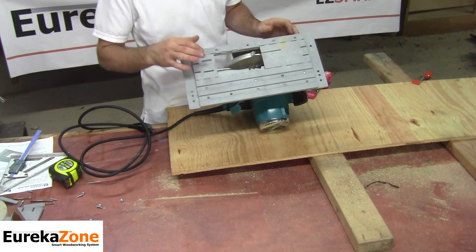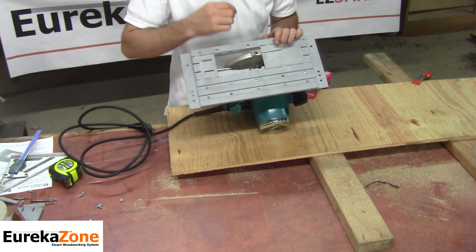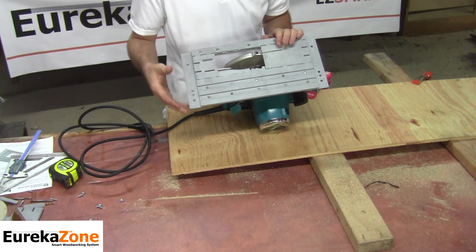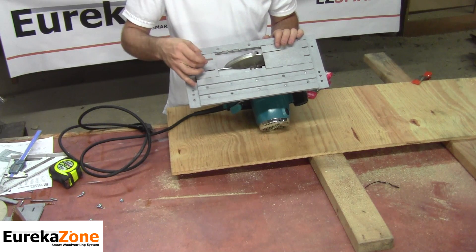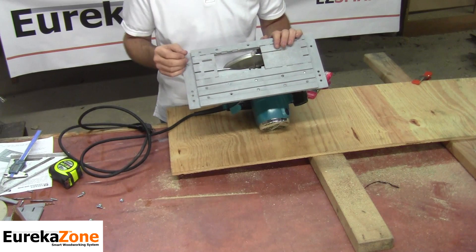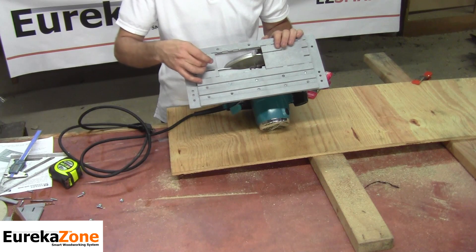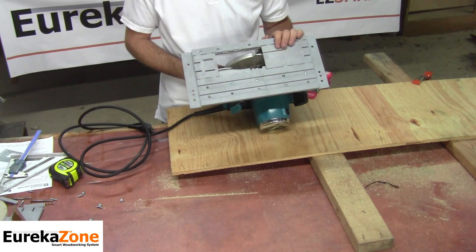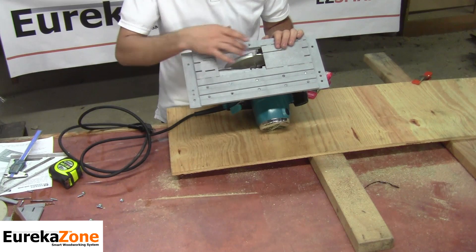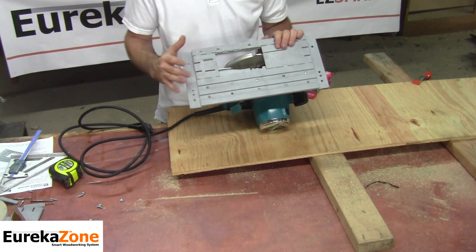The fin is designed to follow the curve of your saw blade. If you happen to be using a very thin kerf saw blade on your skill saw, some modification to the fin may be required — it's very simple to do. Take a small file and file down the sides evenly on each side of the fin to the equivalent thickness of your skill saw blade. In my case, my fin is the exact thickness of my skill saw blade, so I'm ready to make my cut with no modifications.